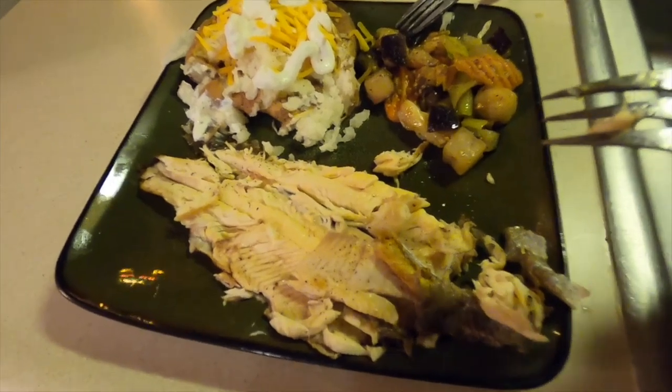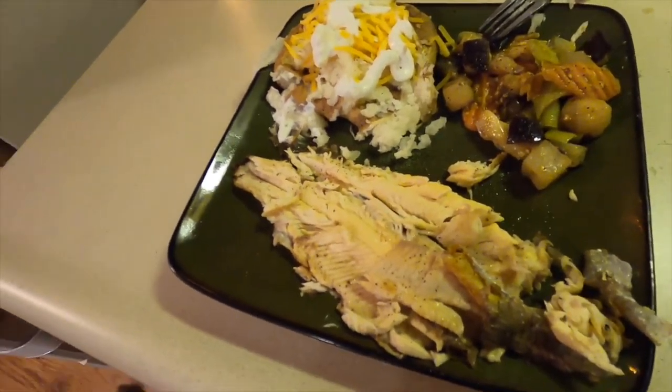All right, so this is the finished product — cleaned, deboned, and what's for dinner tonight. Hope you guys enjoyed the video — that is how I do my trout. That's my favorite fish, that's why I'm making it. Like and subscribe for more. We'll see you guys again, bye!